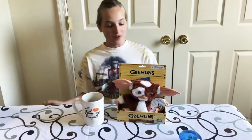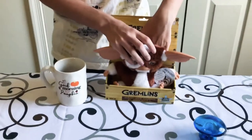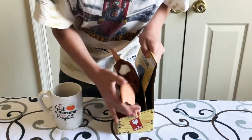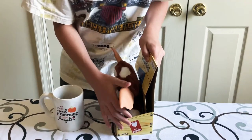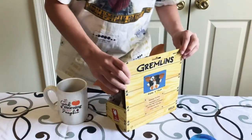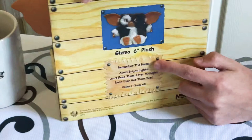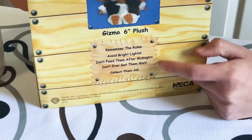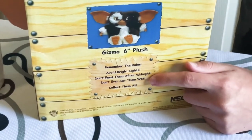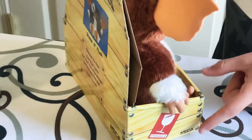Today I'll be revealing the Gremlins Gizmo 6-inch plush. Let's take him out — but let's show you the box first. Fragile. Definitely be a fragile living thing. Never put it on a plane with Born Born. Remember the rules: avoid bright lights, don't feed them after midnight, don't ever get them wet. Another fragile, and this is by Nneka.